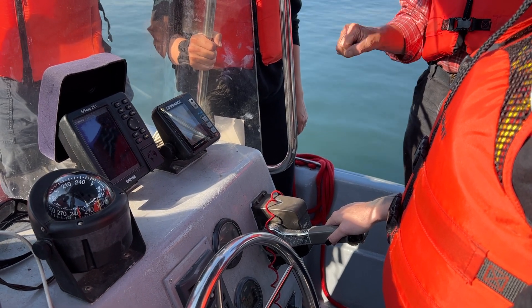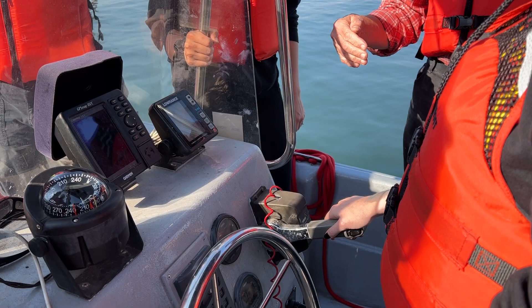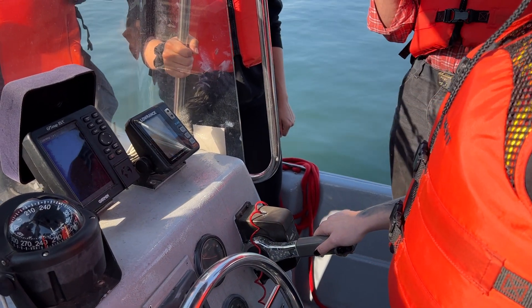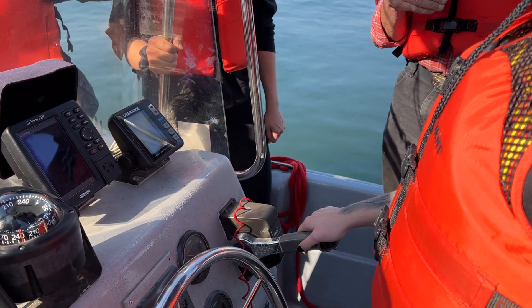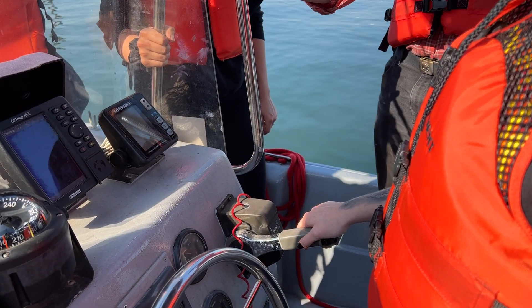There's only one way to slow down a boat and that's to put it in reverse. So you want to be able to go from forward to neutral to reverse without suddenly changing anything. And if the motor stalls, you have no other way to stop the boat other than let it run into something. So far so good?